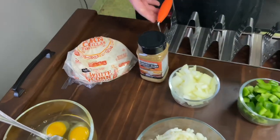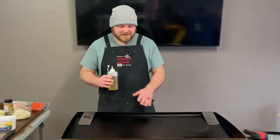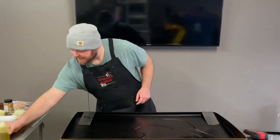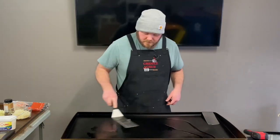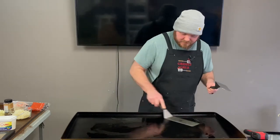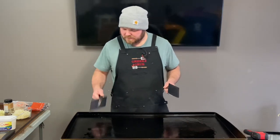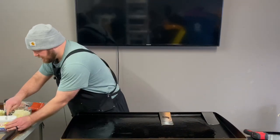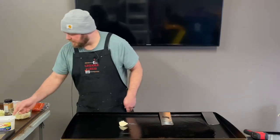We're going to be loading them up on this bad boy. So we got the griddle nice and hot, we're at about 375 right now. I'm just going to throw some oil down, a little bit of butter, get that spread around nicely. Going to start off with the hash browns over here — let's throw a little butter down for them and get that going nicely.